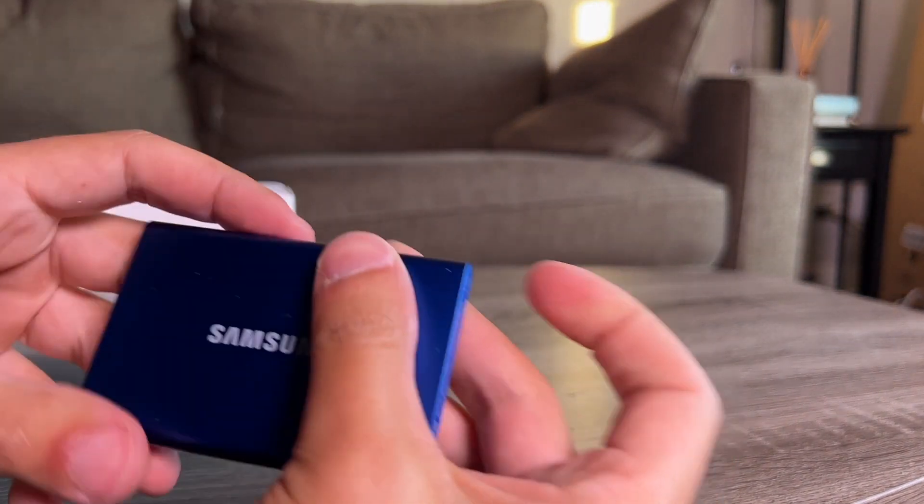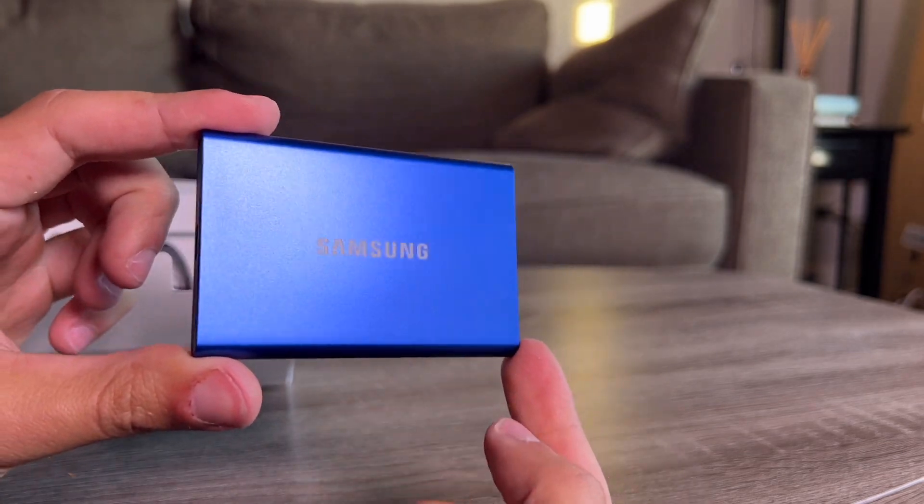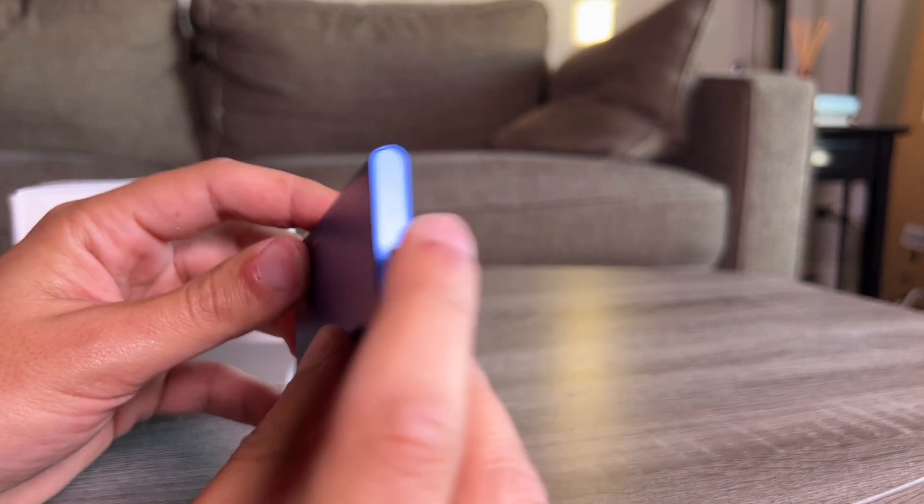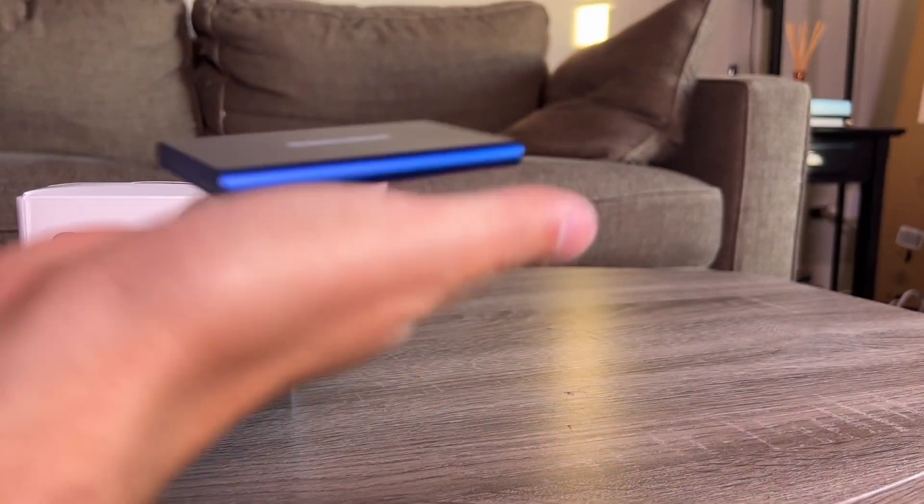You can see it's super tiny. Samsung — super tiny, super sleek, USB-C. It just has one little LED indicator light on it. It's so light and so small. It's pretty awesome.